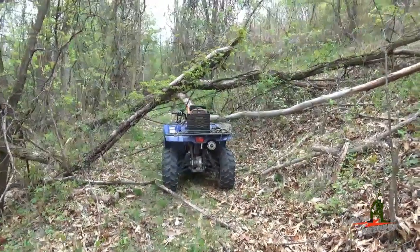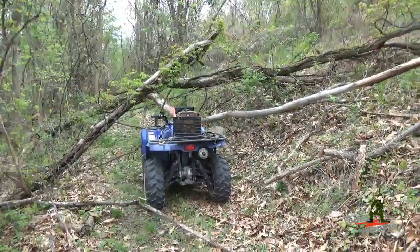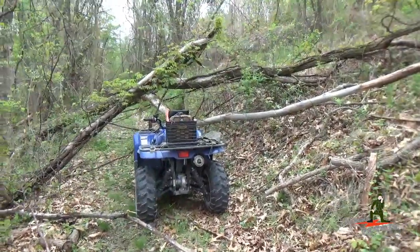Hello YouTube Preppers, this is the Comms Prepper and in today's video we're going to demonstrate low power, high frequency or HF radio email in the field.